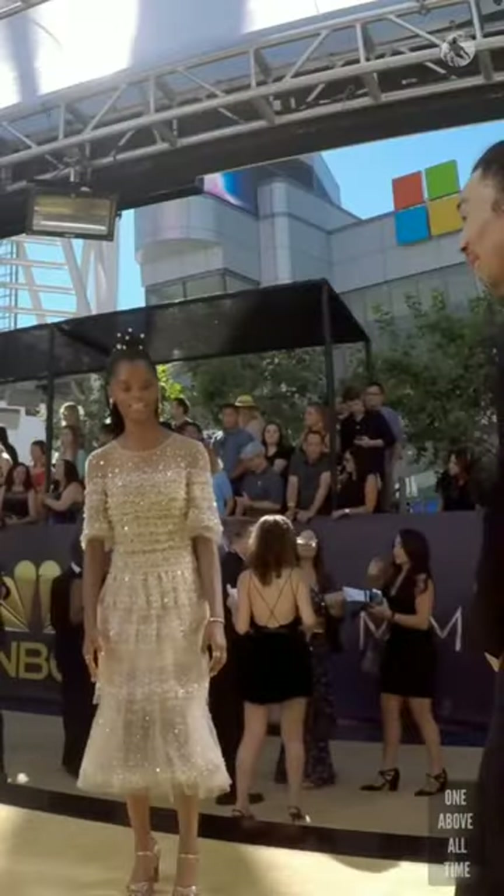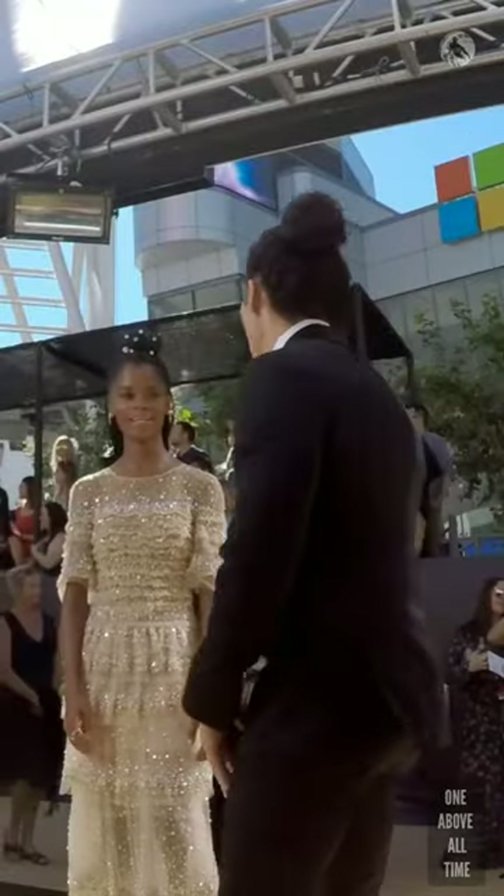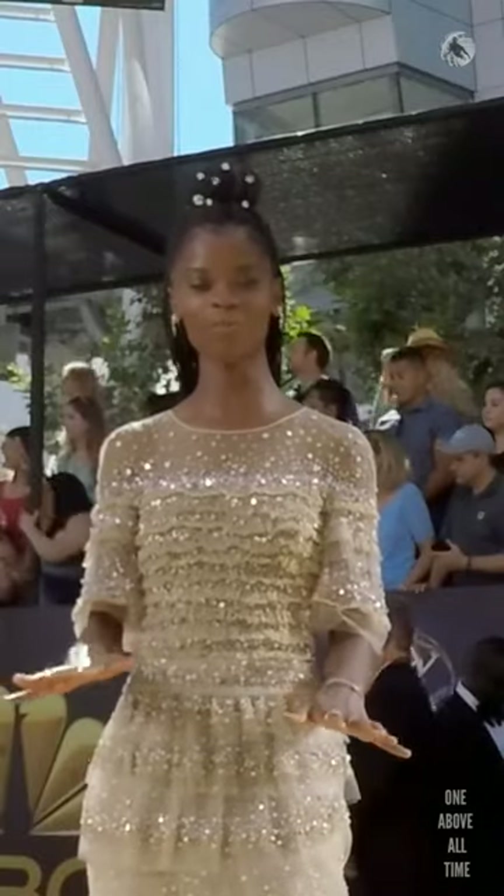Hi there. How are we going to do this? Are you going to do a spin? The word on the screen is you're going to do a spin. No, you don't need to do a spin. Okay, but a little turn and movement is good. Movement is good. Yeah. So, okay, walk me through this thing.